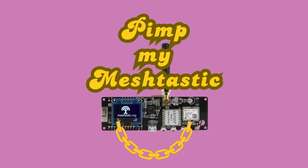Many of my French audience found my first video about Meshtastic interesting. There are actually plenty of resources available presenting the basics in English, so I'm not going to reinvent the wheel.